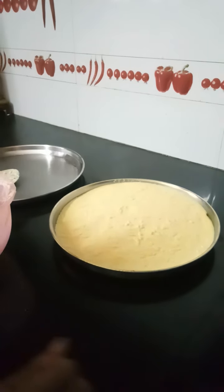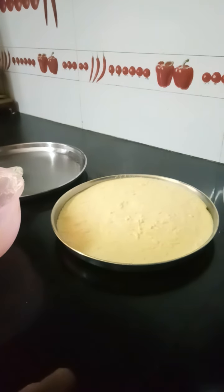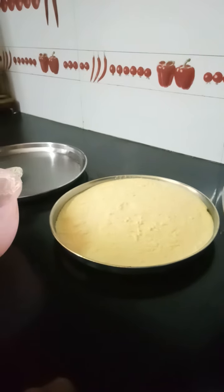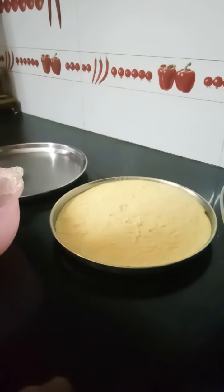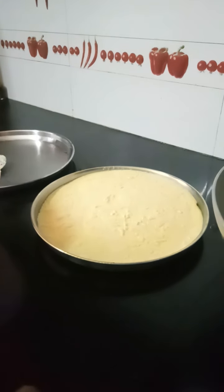Wash Chana Dal and soak it for about 3 hours. Chana Dal gets soaked very fast. Once you soak it, drain out the water and adding again fresh water, grind it to a fine paste, again adding green chilli and ginger.